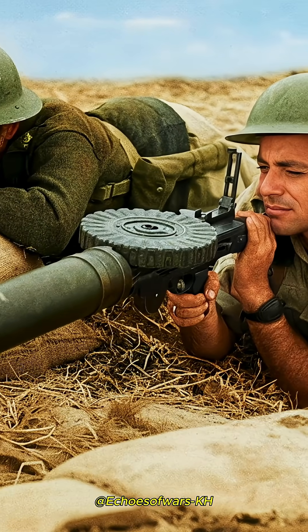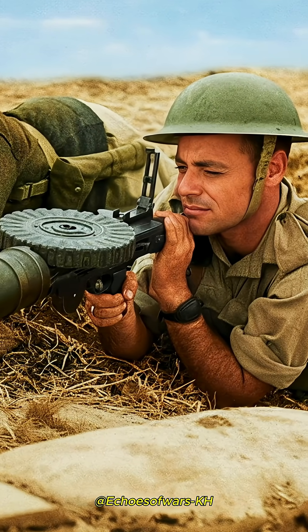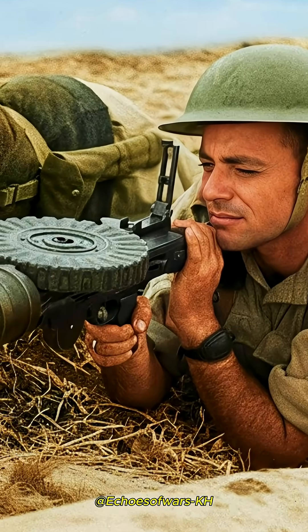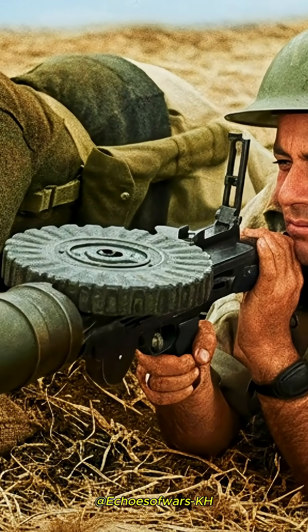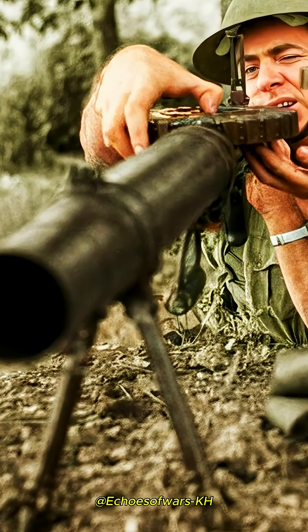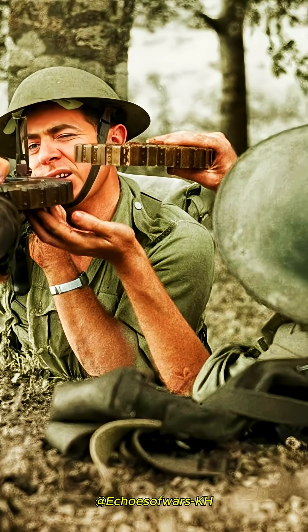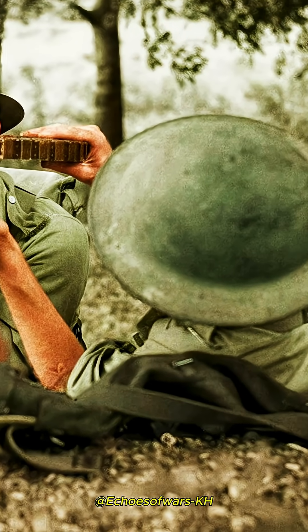The theory that became popular and was used to justify the design was that the barrel jacket — the outer tube — created a jet, or venturi, effect. The outer cylinder was narrower at the muzzle and had a larger clearance around the barrel at the rear. With each shot, the pressure of the propellant gases escaping the barrel would create a vacuum within the jacket.